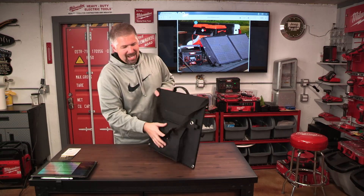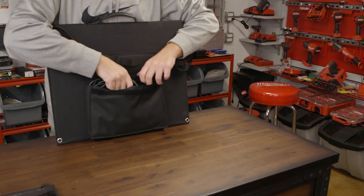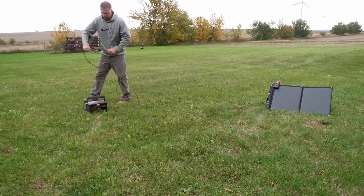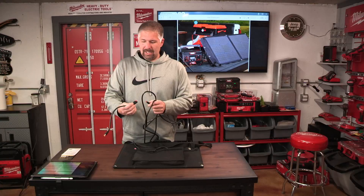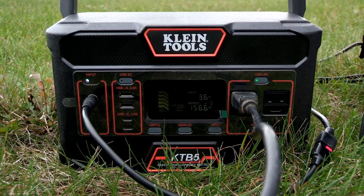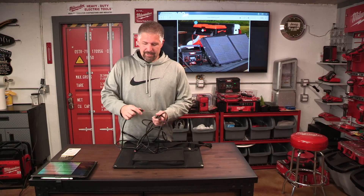On the back side is where all the wiring is. You can pull it out and you get a 16-foot cord. You can pull off the Anderson Powerpole connection and there is an 8-millimeter jack that can plug into a power bank system.